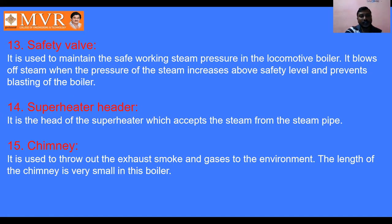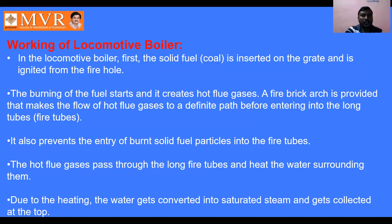The superheater header accepts steam from the steam pipe and distributes it to the superheater tubes. The chimney collects the exhaust gases and sends them to the atmosphere. In summary, the working principle of the locomotive boiler: solid fuel is inserted in the grate, burning starts in the fire hole area creating hot flue gases, the hot gases enter the fire tubes, and through convection the water around the tubes is converted into steam.